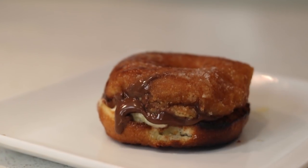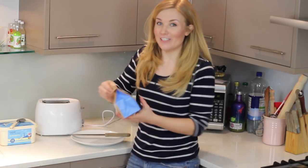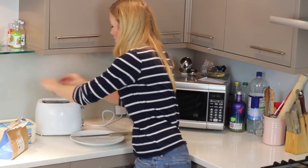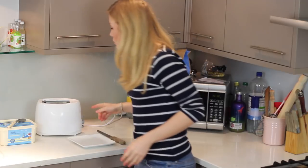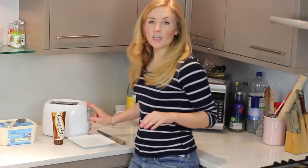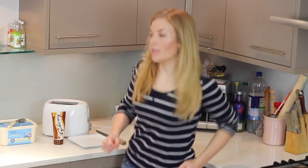Dessert number three couldn't be simpler — all you need is a sugared ring doughnut and some ice cream. I think it's a little bit genius. We're making grilled doughnut sandwiches. Get yourself a ring doughnut, cut it in half, and pop it in the toaster. Cook them on about level three. Oh my gosh, that smells beautiful. Should we put some chocolate spread in these sandwiches? Why wouldn't we? Level three isn't quite enough so we're going to go for another two. Do the doughnut dance!